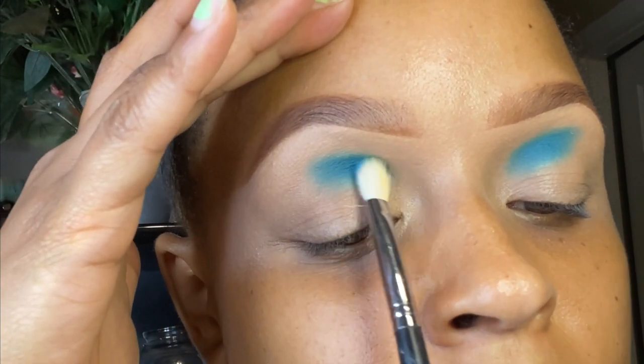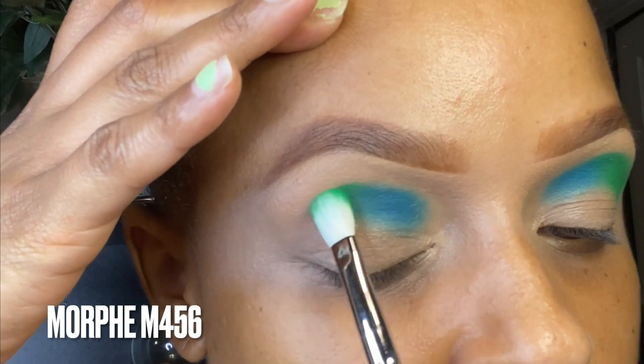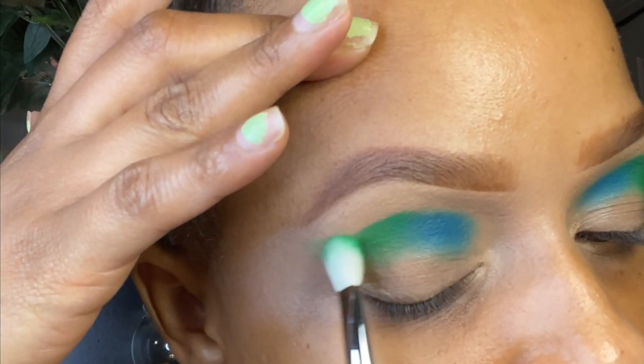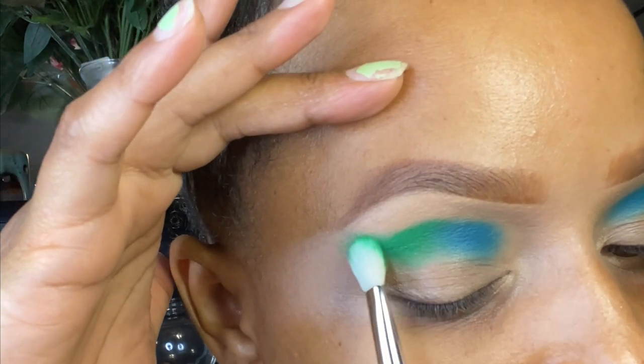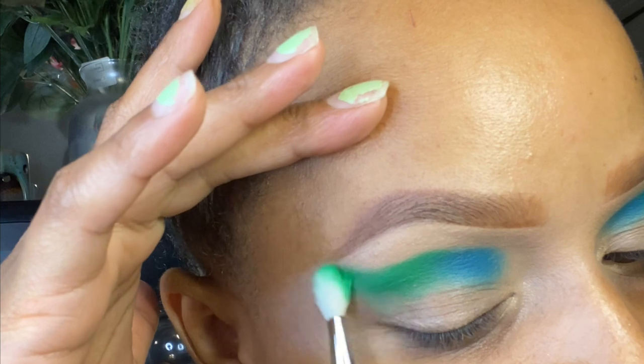Starting off with this light blue color, I'm tapping it into almost the inner corner section of my crease. I'm also going to take a lighter green color and tap that into the outer part of my eyelid, creating a wing-type motion so it starts to form the shape of the cut crease I want.